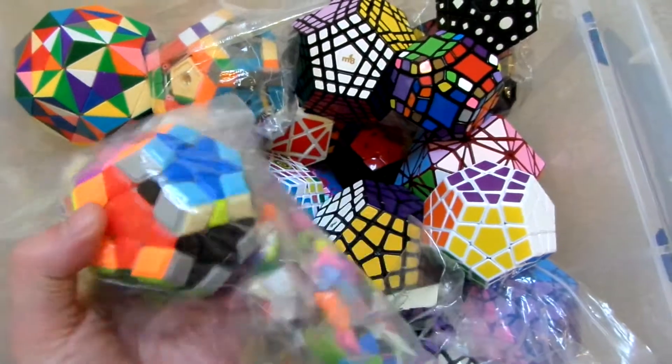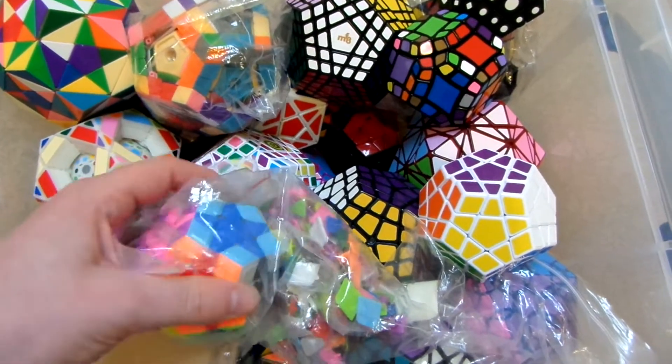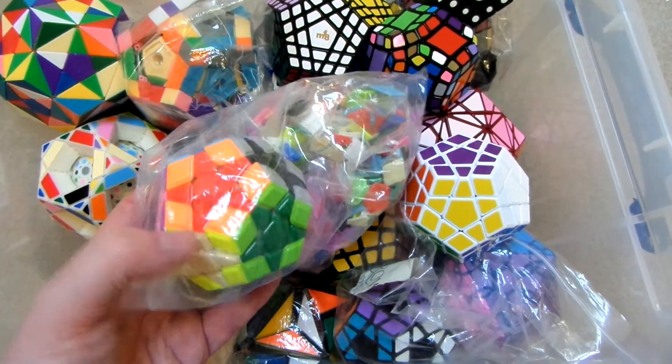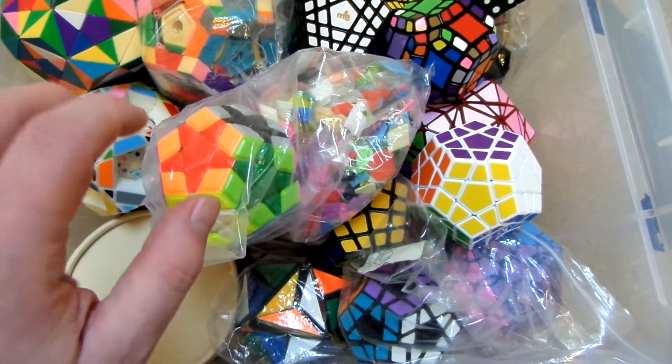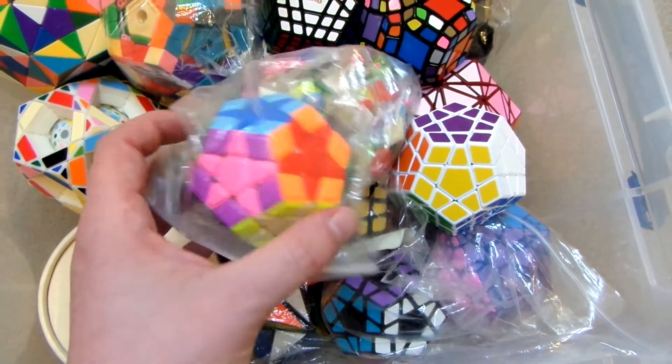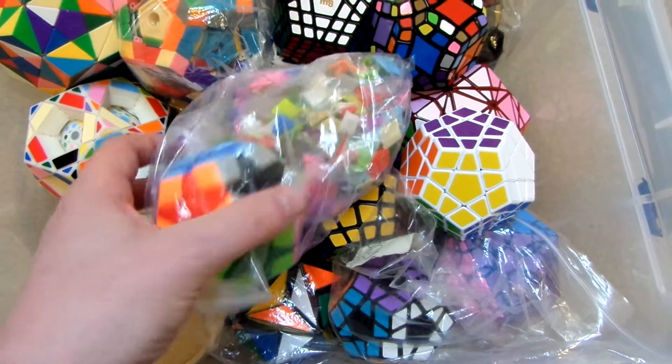Here we've got the Galaxy Megaminx. You can see I've made a pattern on this - you get all sorts of different tiles with it, you can take tiles off and put tiles back on. So I made this sticker mod with the tiles, and as you can see it's got star shapes on each face. Really cool.